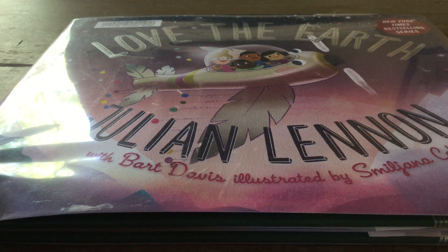This is Brad WagonConnect, and I'm going to read Love the Earth, a book by Julian Lennon, with Bart Davis, and illustrated by Smiljana Koe.